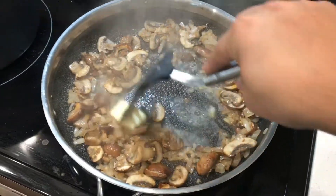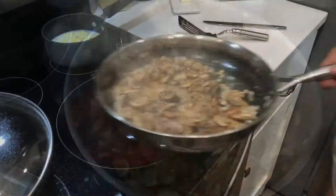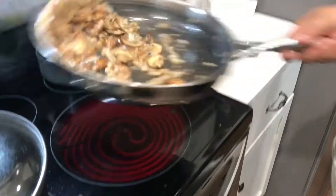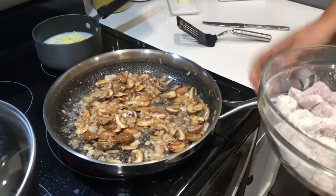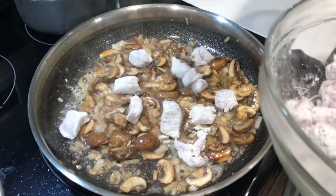Don't be afraid to add a little extra butter. Like I said, this is the base of the gravy, the stroganoff, and the flour that is on the meat is gonna soak it all up — and that's what's gonna make it thick.